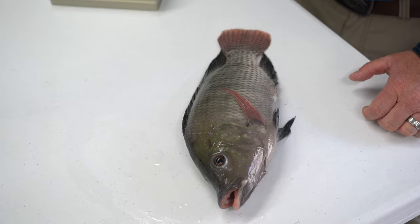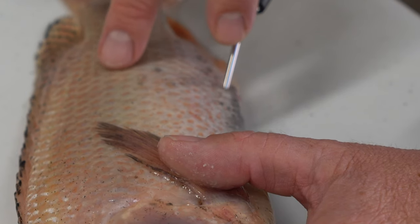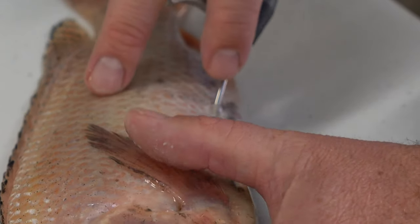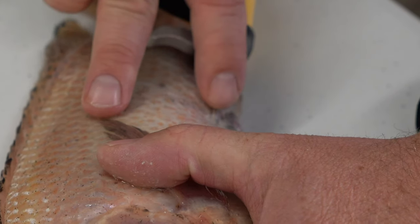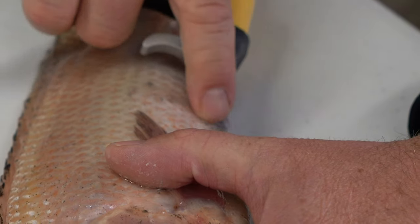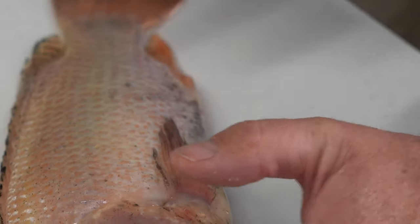Insertion depth will vary greatly depending on the size of the fish, from 1-2 mm on juveniles and 1.5-2.5 cm on larger adults. It is important that the needle be inserted through the body cavity wall so that the tag is injected into the cavity and not subcutaneously.